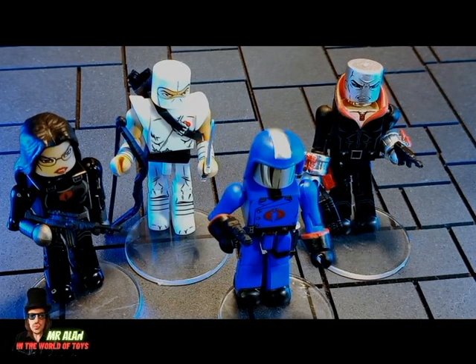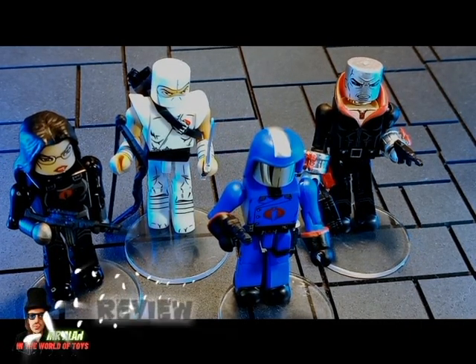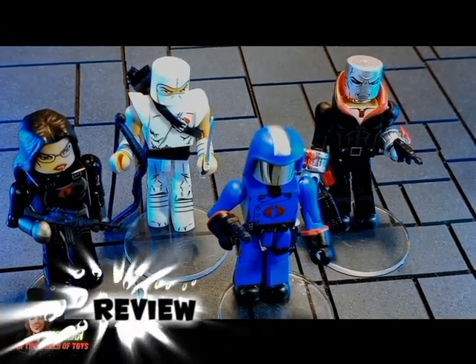Welcome back, my friend! This is Mr. Alan in the World of Toys! And today is the review of G.I. Joe Mini Mates Series 2! Before we start the review, I want to say thank you so much to Diamond Select Toys for sending this figure for this review. Don't forget to go to the social media pages of Diamond Select Toys to stay tuned on their new figures, because they are super cool!